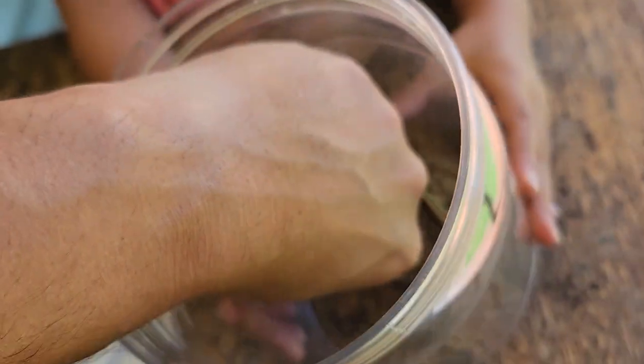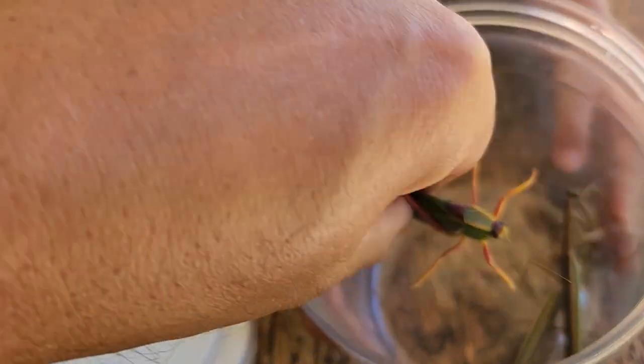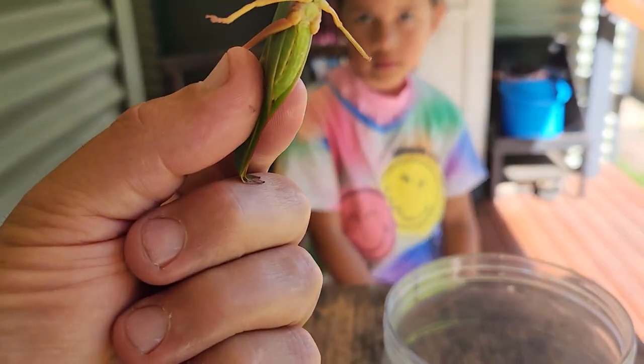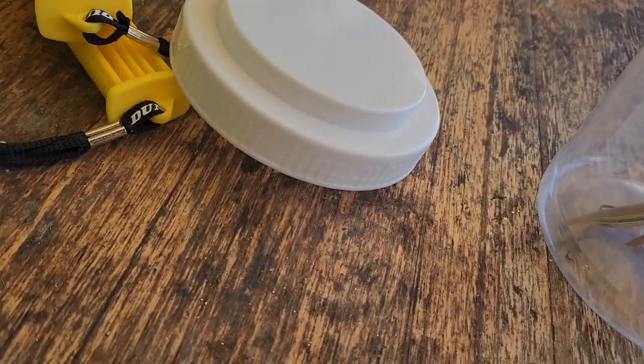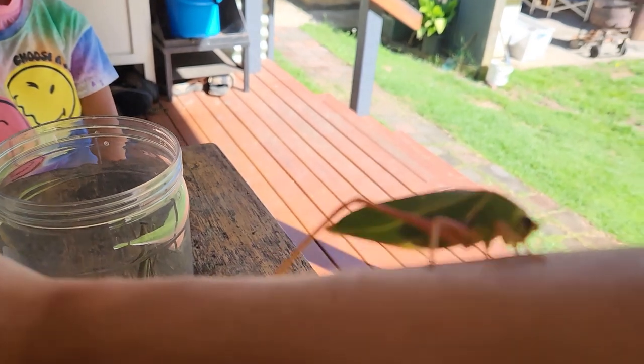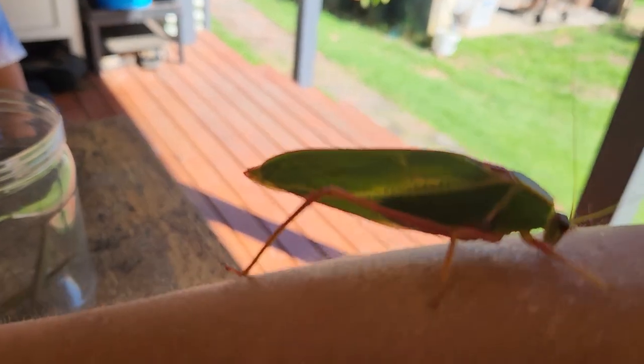You want to pick one up? This one here doesn't bite. It's missing a leg. There you go. It's missing a leg. Oh no. Why is it missing a leg? I don't know why.